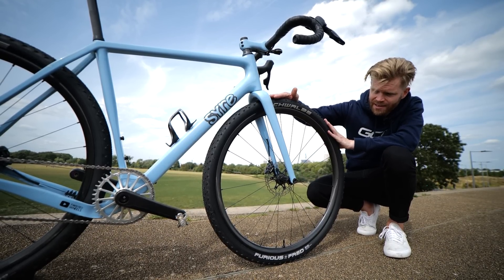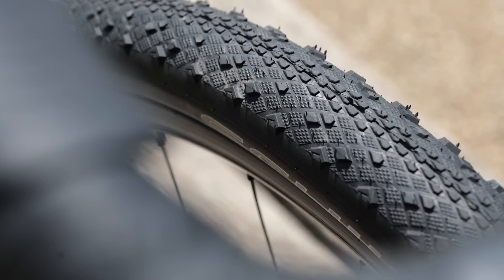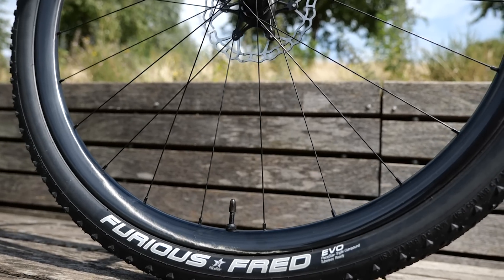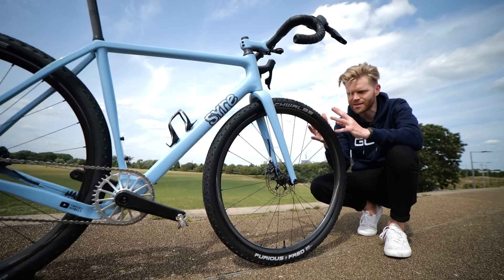One of the things fitted to these wheels are Schwalbe Furious Fred tyres. You can't get these anymore — they're out of production. But they're incredibly light for a 50mm gravel tyre, just 360 grams, so a huge weight saving in a gravel build.